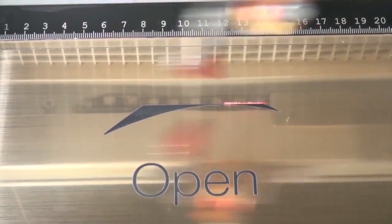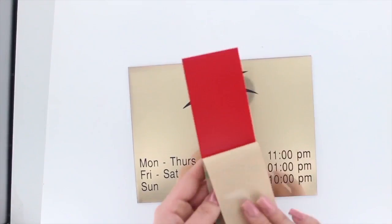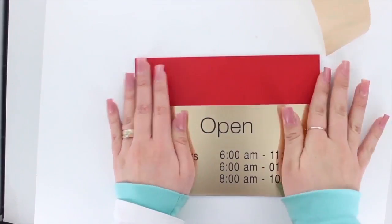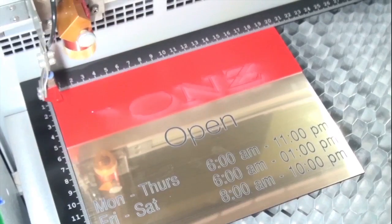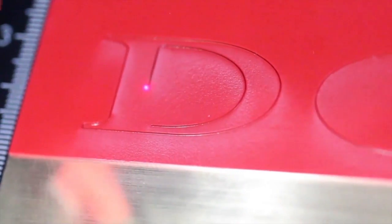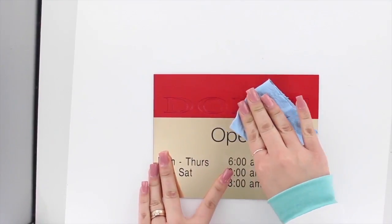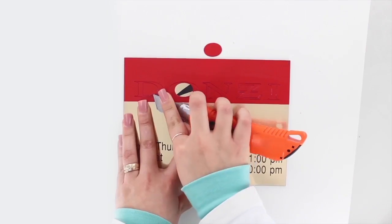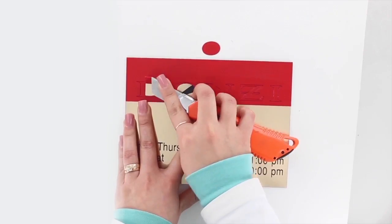We start by engraving the basic plate. Then we apply a rectangle of Trollase ADA with self-adhesive backing and cut the letters. Remove the excess material as soon as possible after the cutting process.